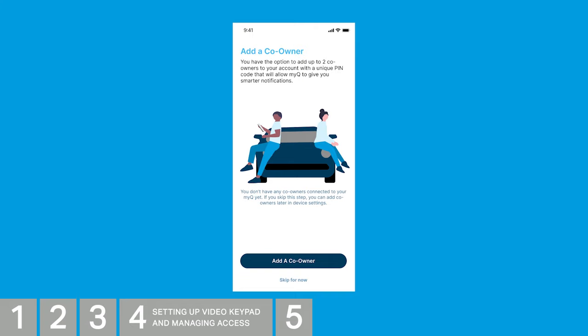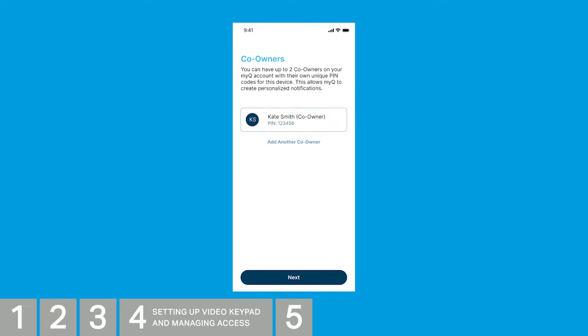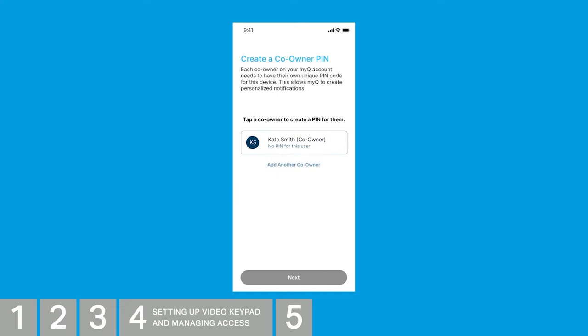Next, you can add up to two co-owners to your account. Each will have a unique PIN that will give you access to smarter notifications. Tap Add a Co-Owner, or skip for now if you'd like to come back at a later time. Enter the user's info that you'd like to invite, then tap the arrow. Tap the co-owner to create a PIN for them — enter a 4- to 8-digit PIN for this co-owner to use with the video keypad. Tap Save PIN. You can now add a second co-owner or tap Next.